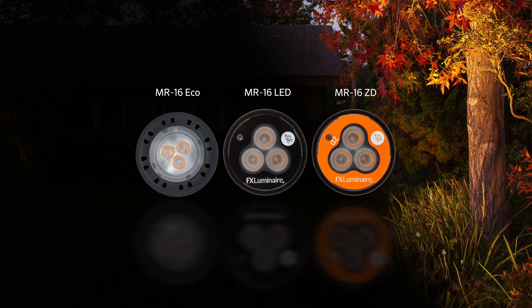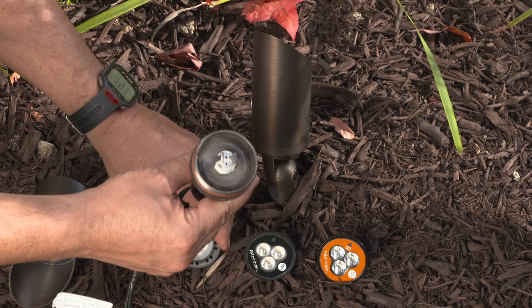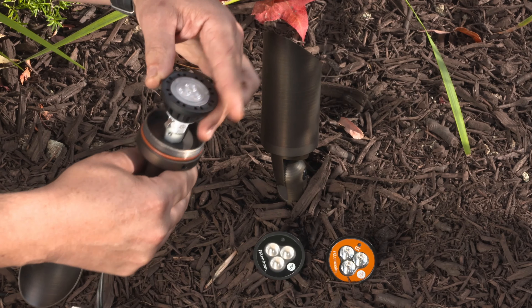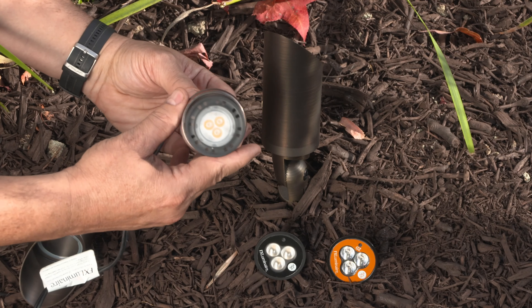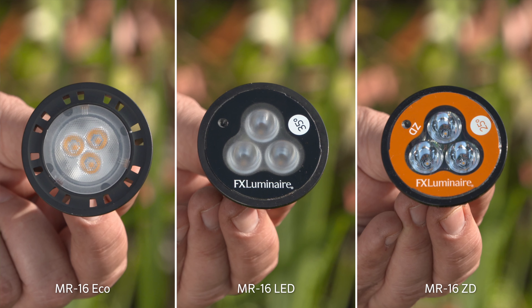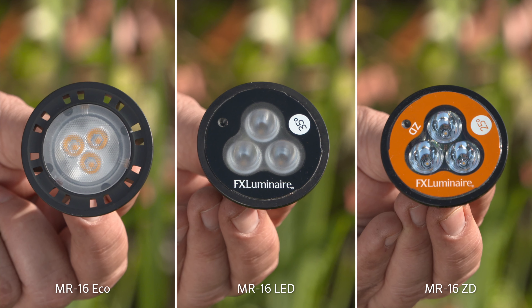First, choose the desired series of lamps. Remember, quality lighting starts with a quality light source, so choose your lamps wisely to achieve the desired mood. The LED lamp series offers a professional solution with premium LEDs and optics, while the ECO LED lamps offer a more economical solution.